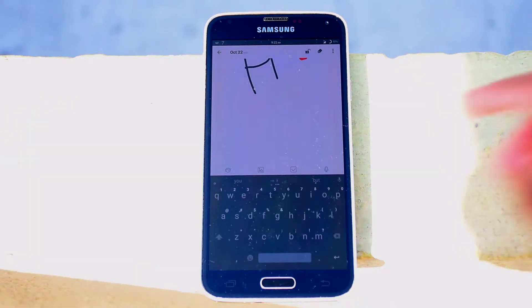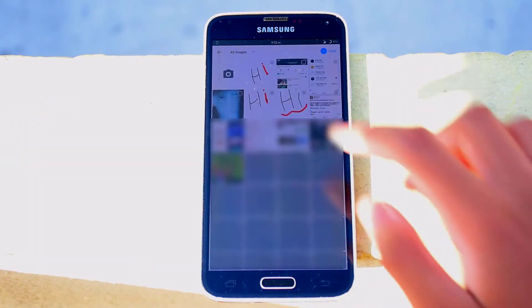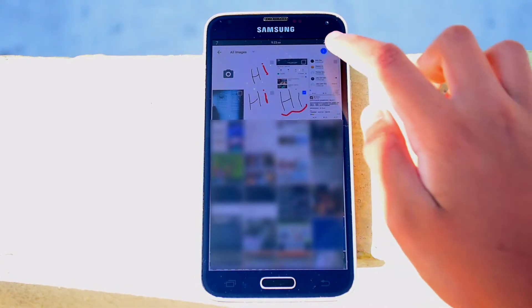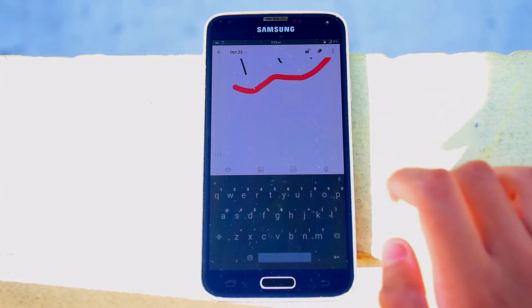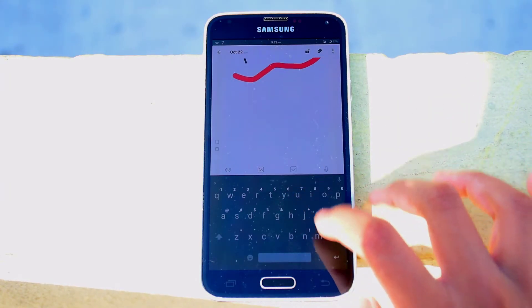Press done to save it. Moving on to the next one — press this to add your own image to your note. If you want to add a checklist, press this for every line you start.